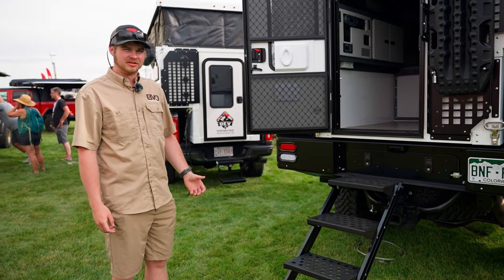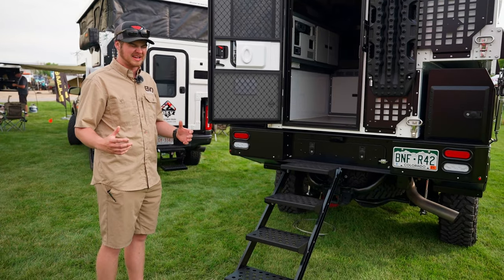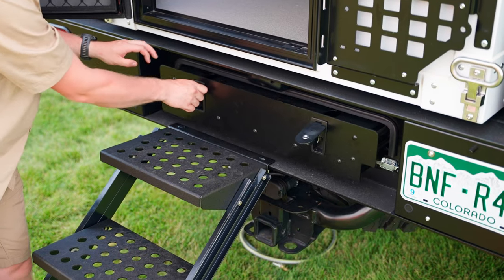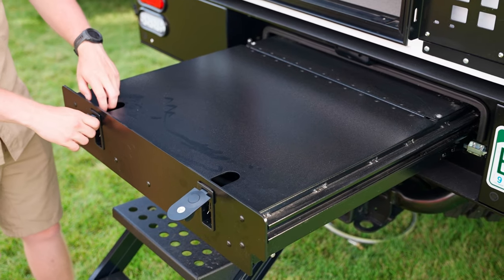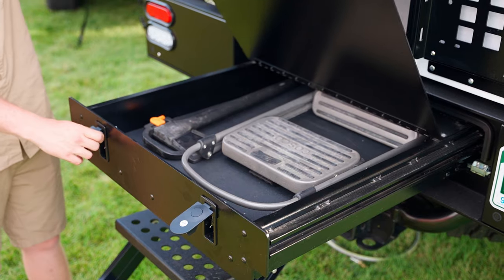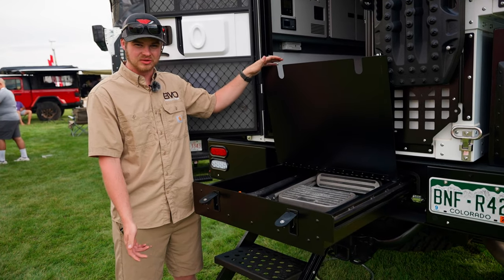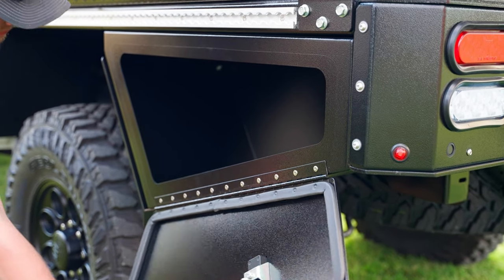The Illuma Series tray from OEV comes with an absolutely absurd amount of storage. Starting from the back, you have a trundle drawer that comes out for storage underneath the tray. It locks out so it doesn't close on you.